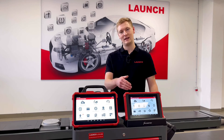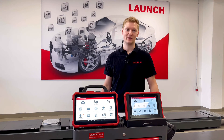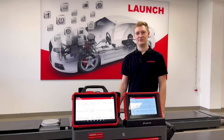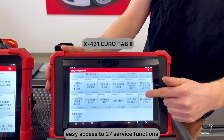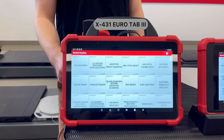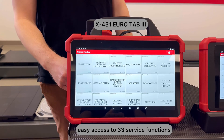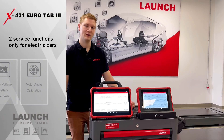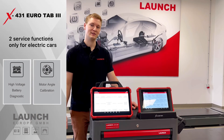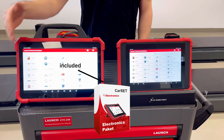As you can see, the main screen of both devices is quite similar. Let's take a look at the service functions. The Eurotab 2 has 27 service functions — you can see an overview on screen. Our new Eurotab 3 has 6 more, for a total of 33 service functions. In the Eurotab 3, two service functions for electric cars are already implemented. The car set database is included in both diagnostic devices.